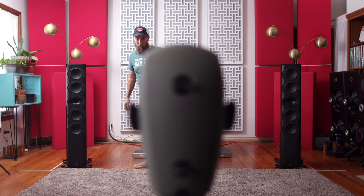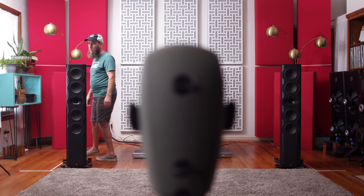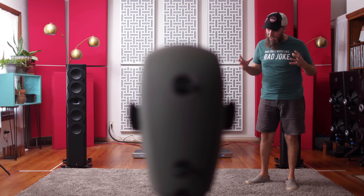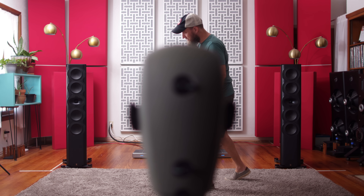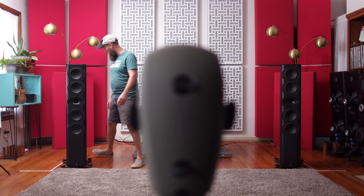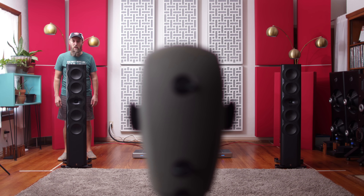We do have footfall issues. You could probably hear that. Anything that you hear between 50 to 60 hertz, do your best to understand that that is exaggerated by the room. It's not true as to what's actually going on with these speakers — it is exaggerated. So keep that in mind. In terms of voicing of the room, kind of get used to the sound of my voice.